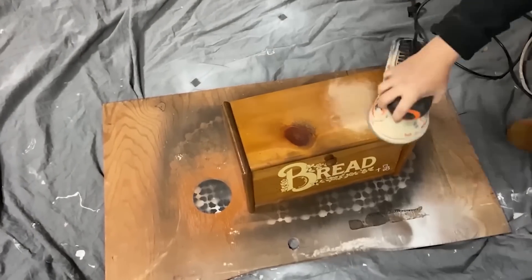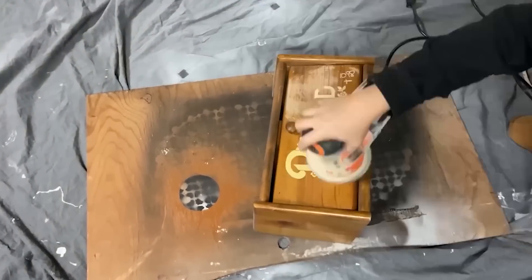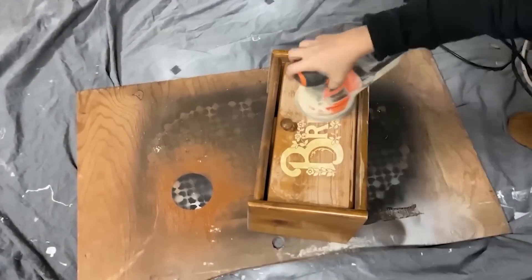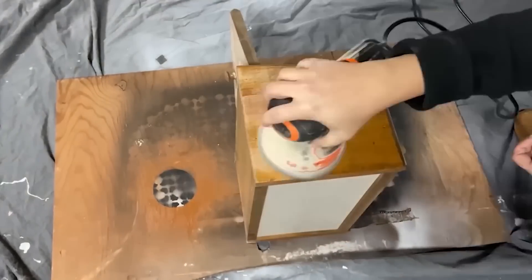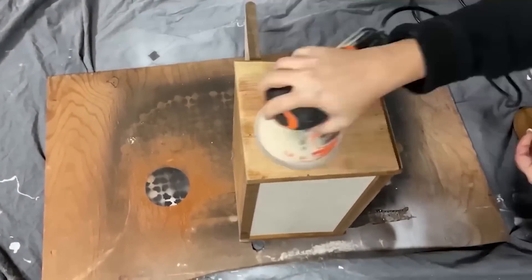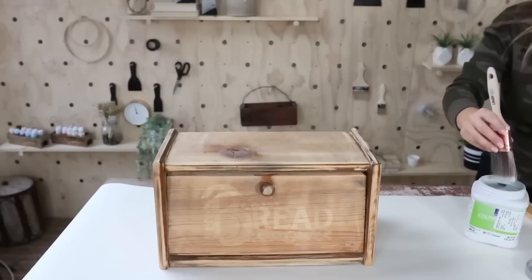You don't have to get everything off — it doesn't have to be perfect — but you want to take off that top layer because it's usually a polyurethane that paint won't stick to. Next, I painted the piece with two coats of Argo by Sherwin-Williams.